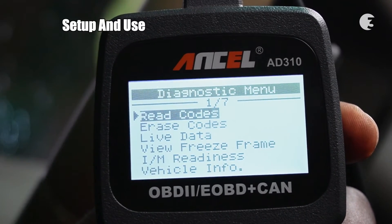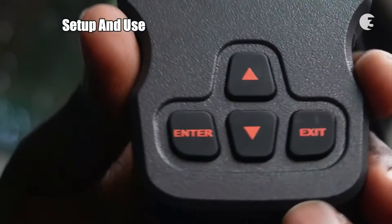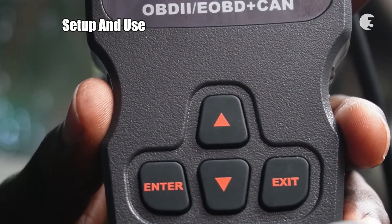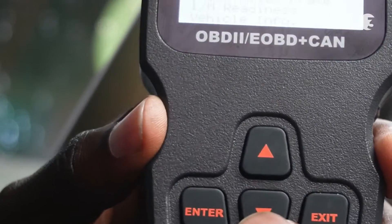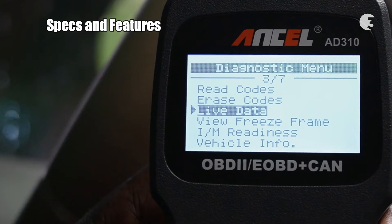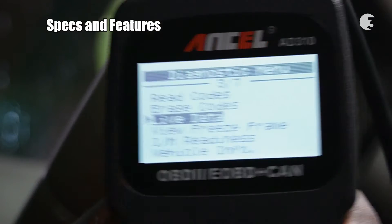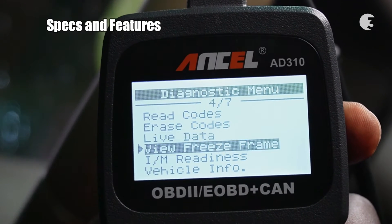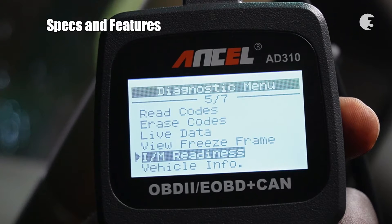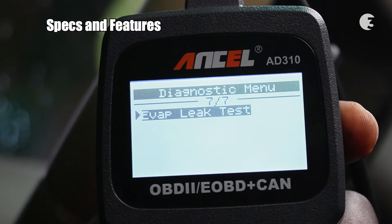Navigating through the Ancel AD310 is a breeze with dedicated buttons — Enter and Exit for selections, and Up and Down scroll for effortless menu navigation. Operating on a Linux system, this tool offers a range of features, from reading and erasing error codes, to reading live data stream, viewing freeze frames, running I/M monitor readiness tests, and checking vehicle information and EVAP leaks.